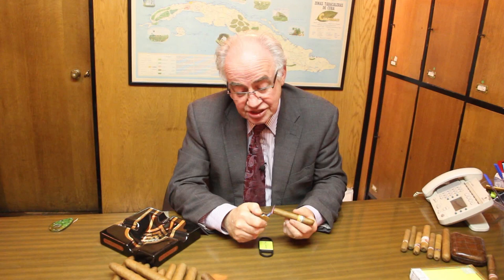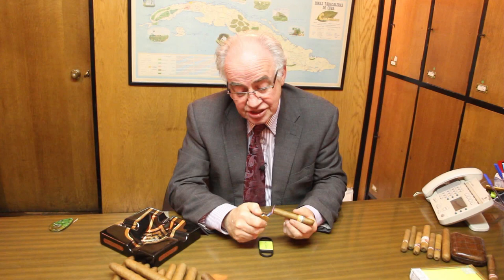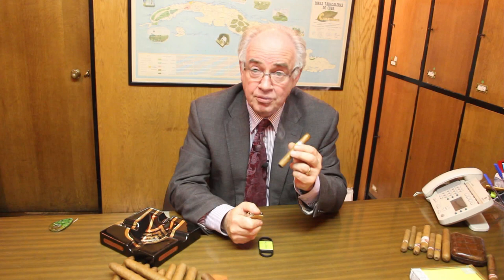When the cigar begins to glow, then and only then put it in your mouth, and while turning the cigar in your mouth you're able to add the flame again and give it a good round flame.